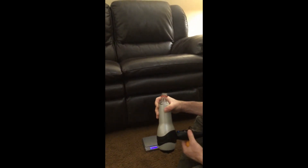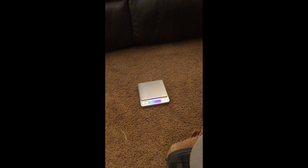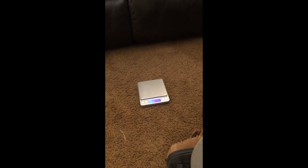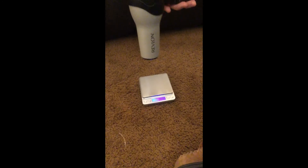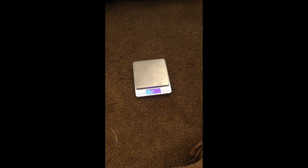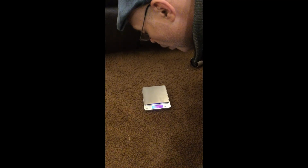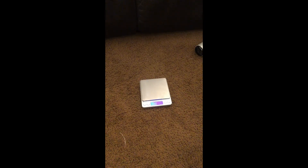Another thing to show is that students will claim the air pushes harder the closer the ball is to the hairdryer. Use a scale to demonstrate that it does push more the closer you get. You also want students to try this with a straw by blowing on it — blowing on it directly, you'll get an upward reading.